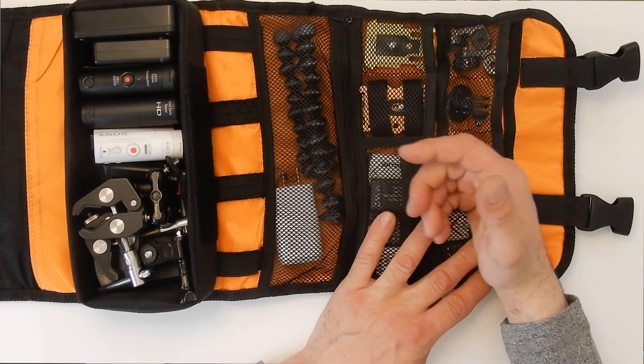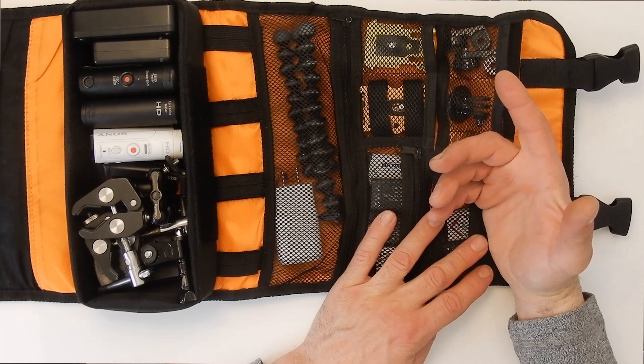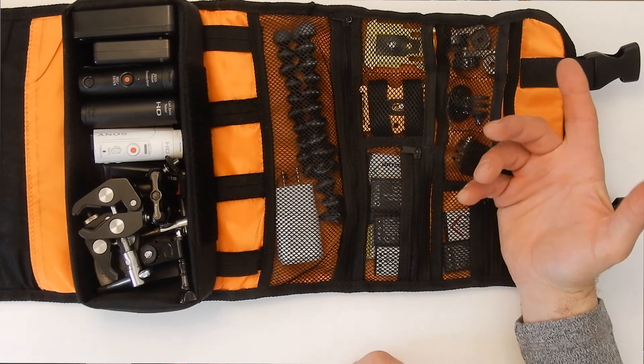And then of course batteries. Any action camera chews through batteries, so I have all of my batteries inside this bag. I carry six batteries for each camera, which usually gets me through the day no problem, and I actually have an extra battery at the time.